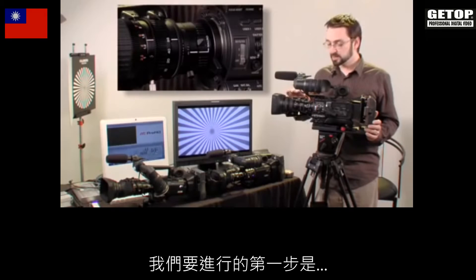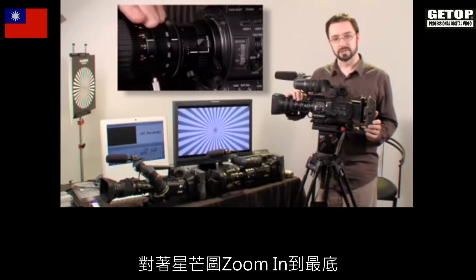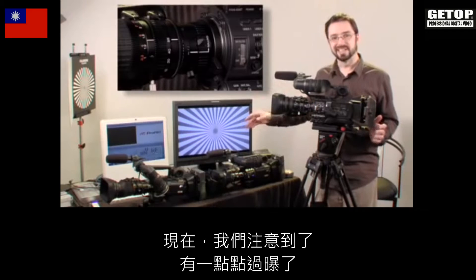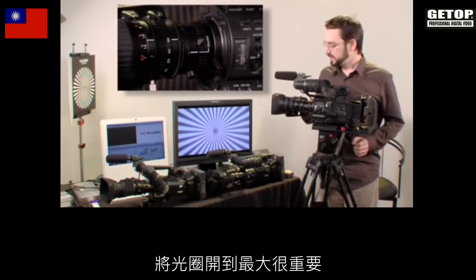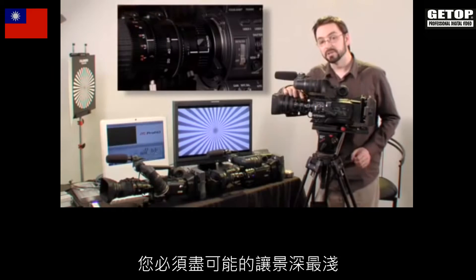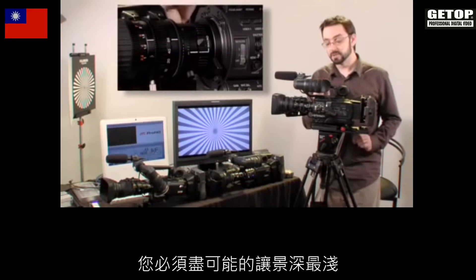First, what we're going to do is zoom in all the way into our star. Now we can see here that it's a little overexposed. It's important that the aperture is open all the way — you want to shorten the depth of field as much as possible.